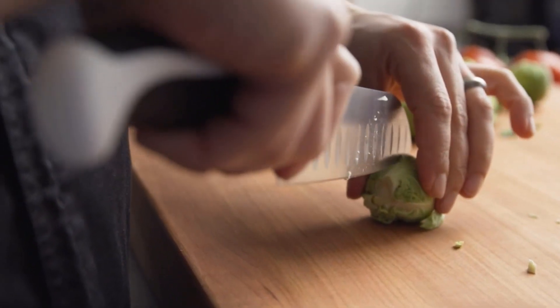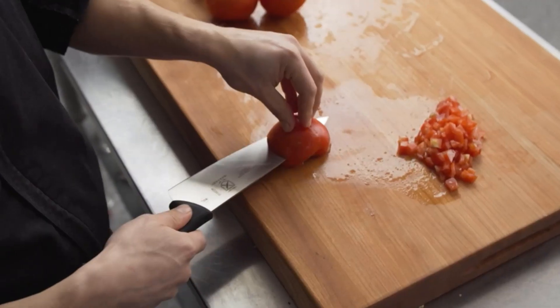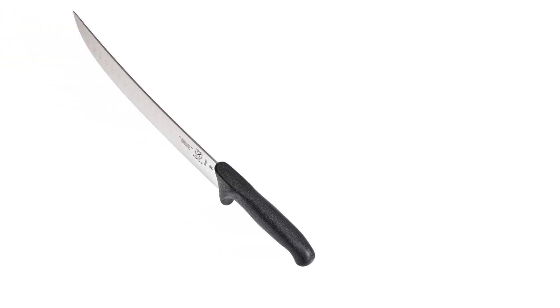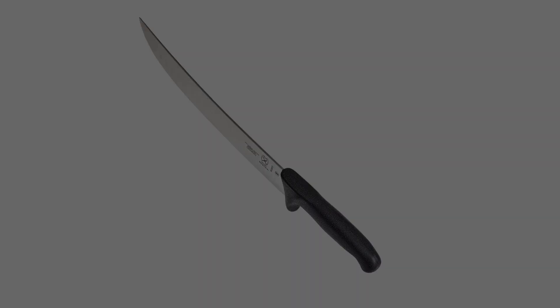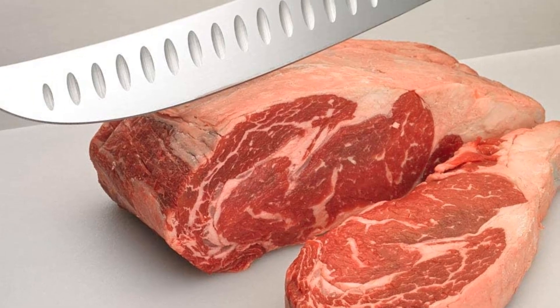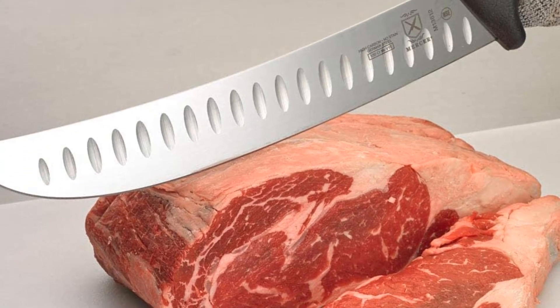The high-carbon stainless steel is easy to clean and maintain, so it's good for beginners who might not have the experience maintaining a more fussy blade. Note that because the blade is longer, it's more suited for slicing through large pieces of meat like pork butt or a full brisket, instead of getting down into joints and separating meat from bone.